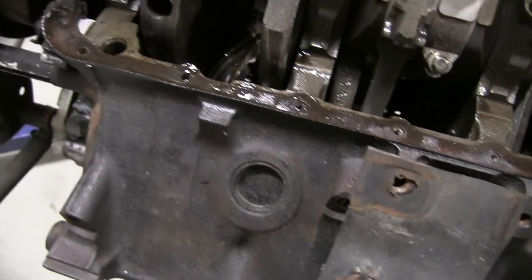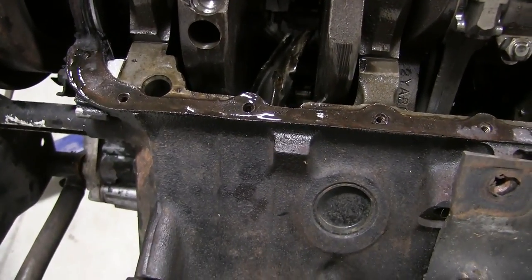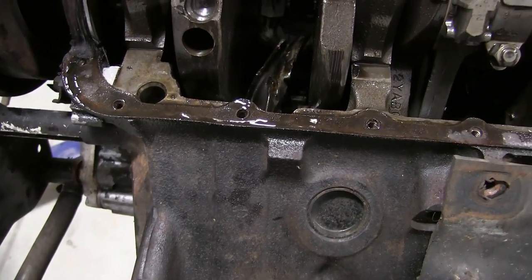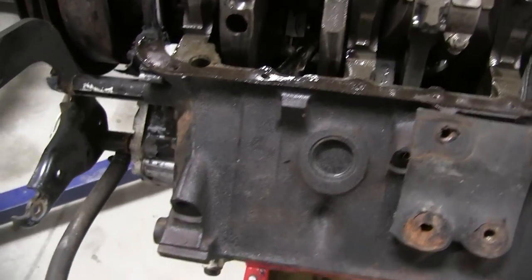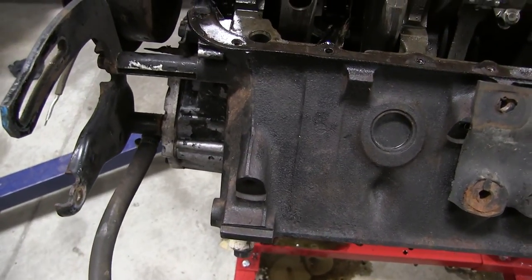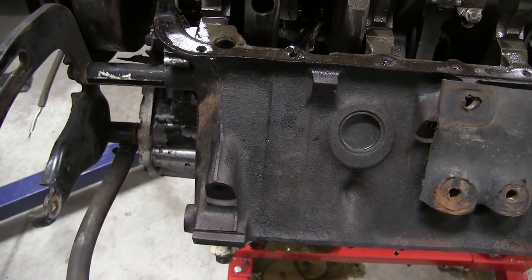We checked the cylinder wall. We do feel a scratching cylinder wall, and I'm not knowledgeable enough to tell if it's too bad to be bored out. We're going to go ahead and take it apart and see — probably take it to a machinist to see if the block can be saved or not.